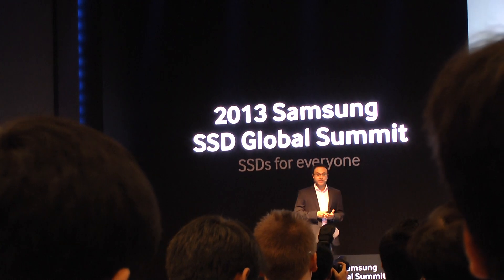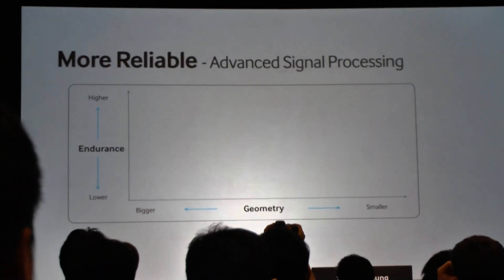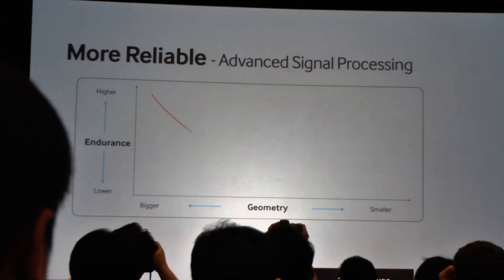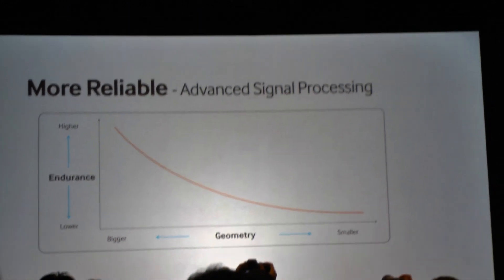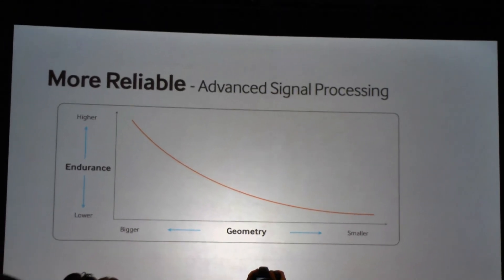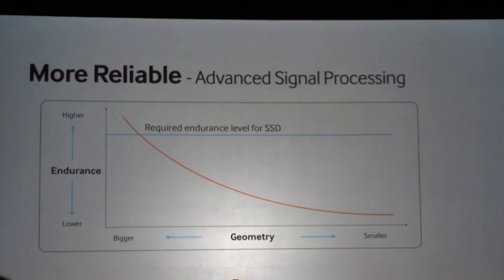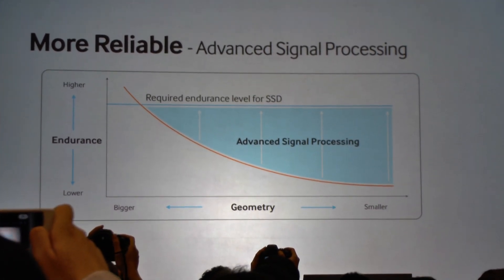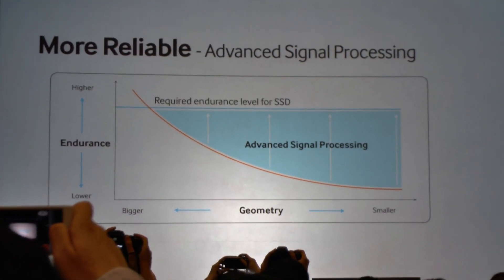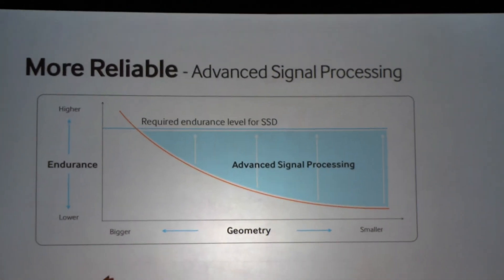Conceptually, the challenge we're dealing with — what I like to call the logical physics — is that as we progress from larger to smaller and smaller geometries, it fundamentally becomes more difficult to provide endurance. Consumers and businesses expect a higher level of endurance from an SSD. Our ability to fill that gap and provide a drive with unquestionable endurance comes from all of that in-house knowledge in our advanced signal processing.